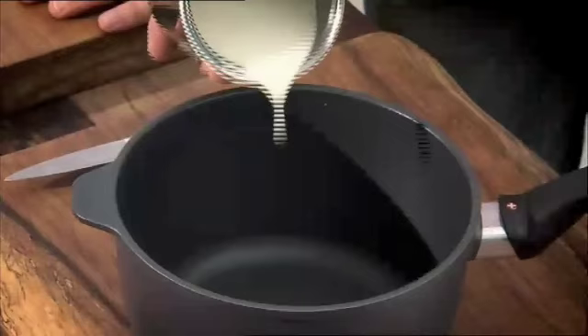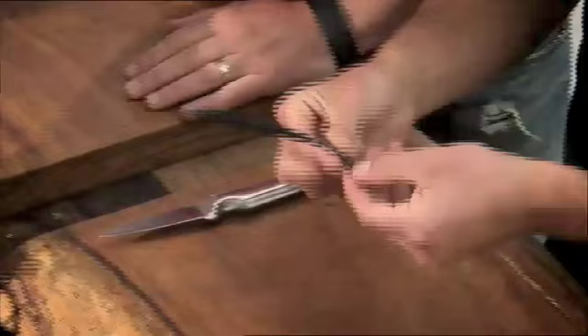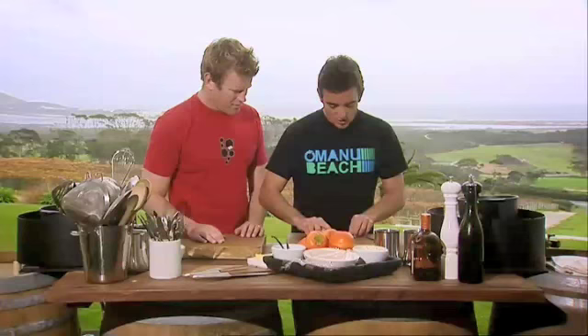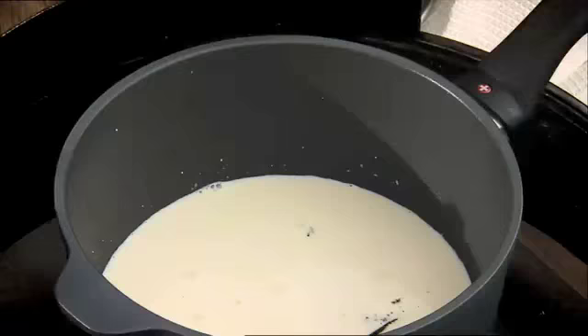We're going to rock on with this ice cream. We've got 300ml of fresh whole cream milk and 300ml of full fat cream. Get that onto our burner. Now we've got these beautiful vanilla pods — scraping out all those seed pods that have got all the flavour in them. We want to bring it up to the heat slowly.